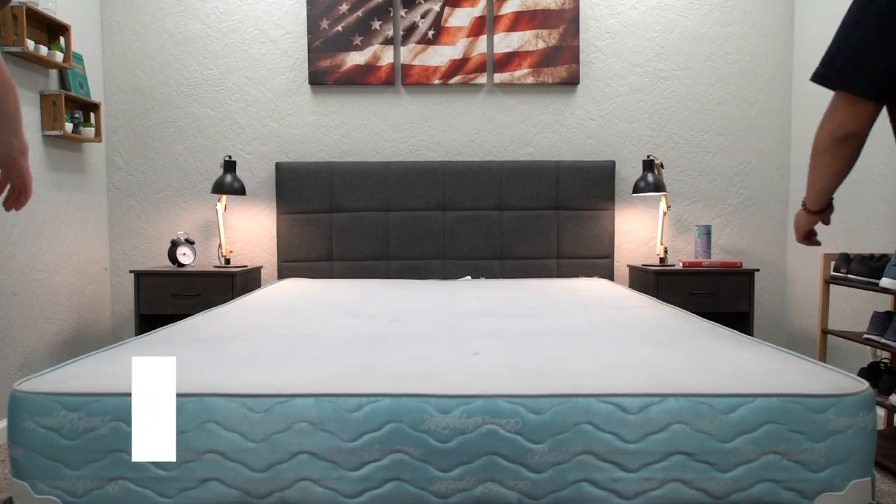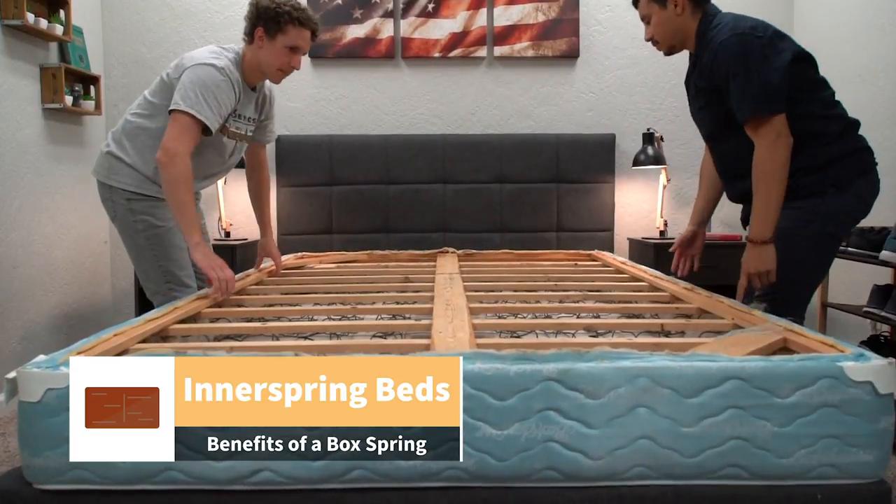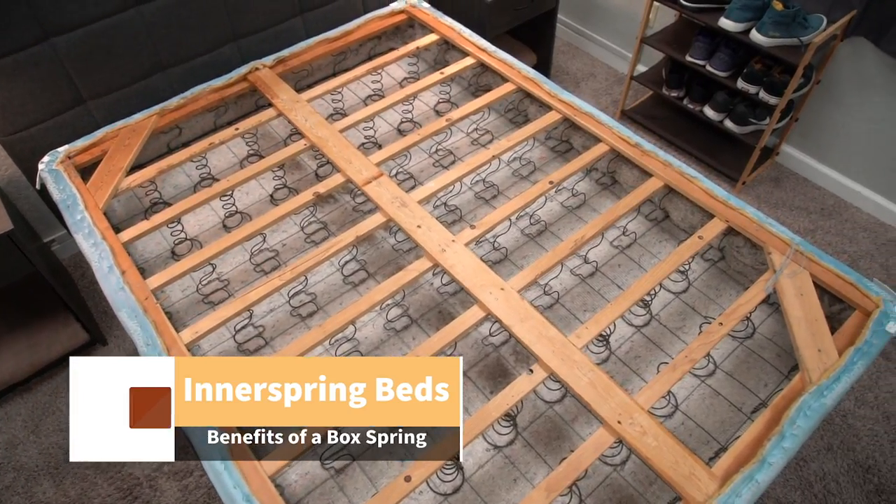Now, who should end up getting a box spring? There might be a couple different groups that would end up benefiting from having a box spring, and I'm gonna cover them right now. The first one is anyone with an innerspring mattress. A box spring will provide more support, something that your innerspring mattress will probably need, and it most likely will help you extend the life of that bed.